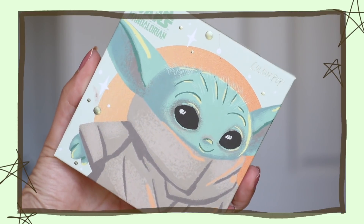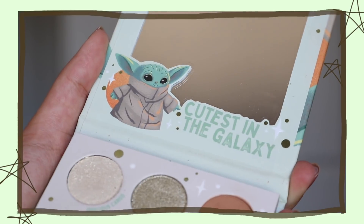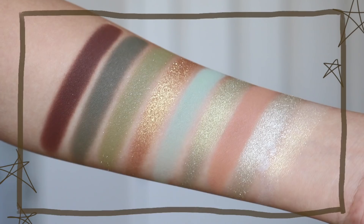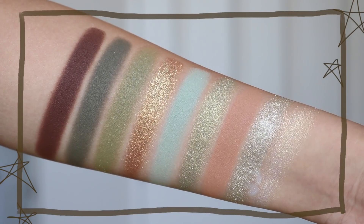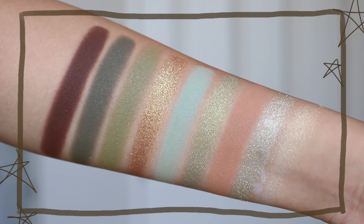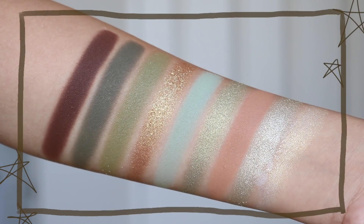First things first, the design — the packaging is so, so adorable. I personally haven't seen Star Wars and don't know much about it, but I can appreciate it. I think it's really cute; my boyfriend thinks it's really cute as well. It comes in cardboard packaging and has a little mirror inside. In the palette you receive four mattes, one sequin, three metallics, and one super shock shadow, so you get a really good range. The shades consist of beautiful muted olive tones.